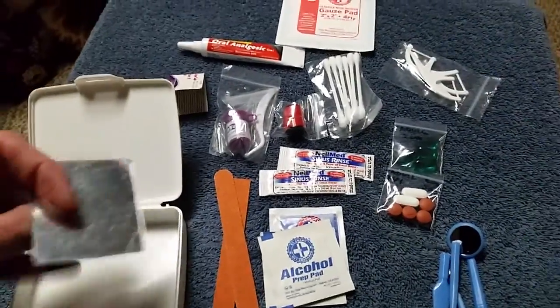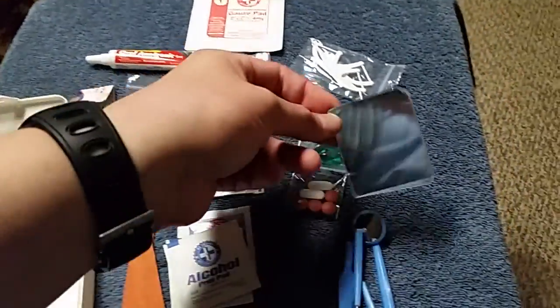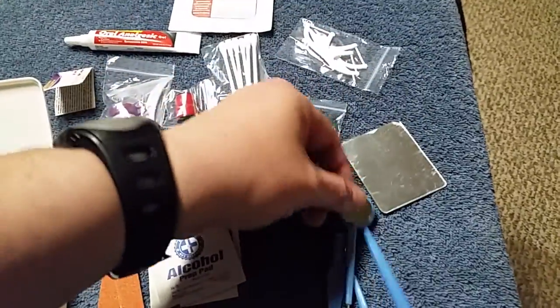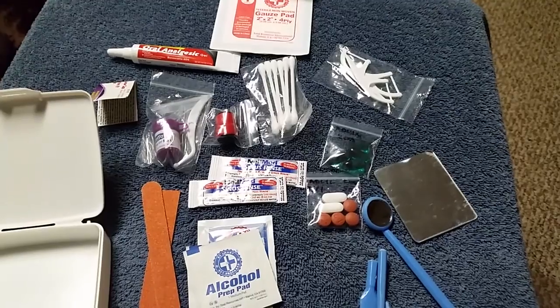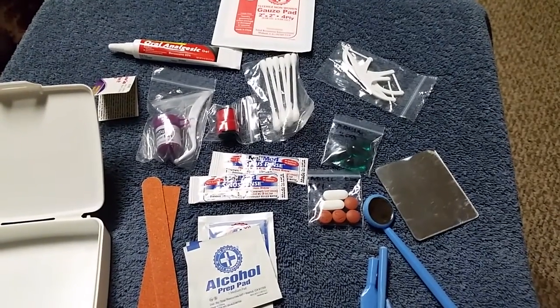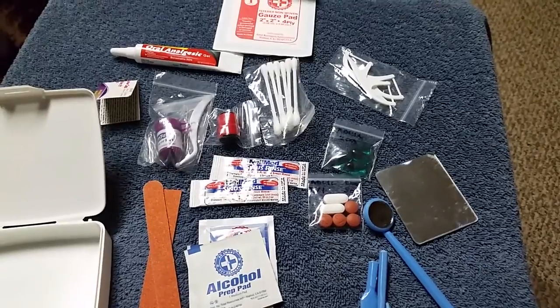The other thing I have is just a little plastic mirror. This was in an old kit I put together a long time ago, and of course you need a mirror to see inside your mouth. So that's what I got guys — around five bucks you can put together a pretty good dental kit to have in case of emergency. Good luck guys. Stay safe.